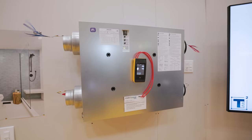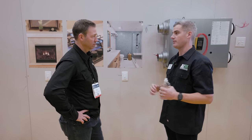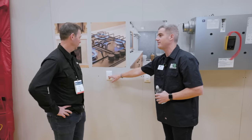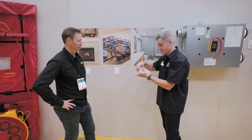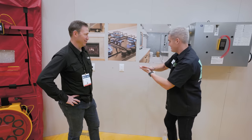Think about it — you're in the kitchen. If it sees humidity rise, you might want to kick on the bath fan. If you're cooking and there's an air quality event, you might kick your ERV onto boost mode. For example, Purell is really high on VOCs.